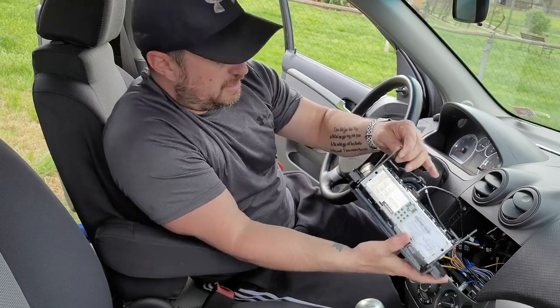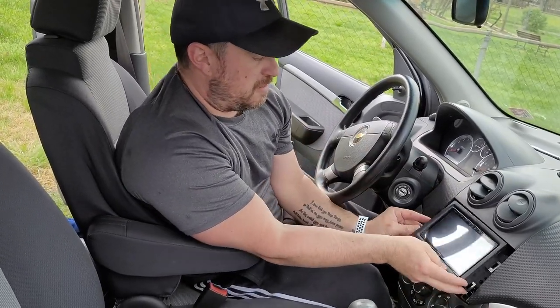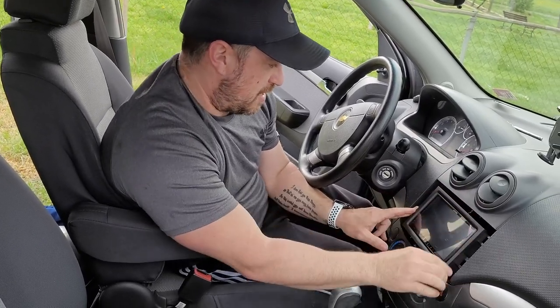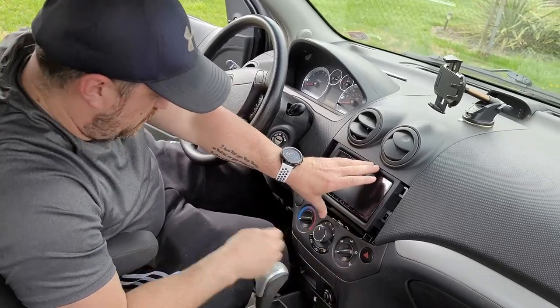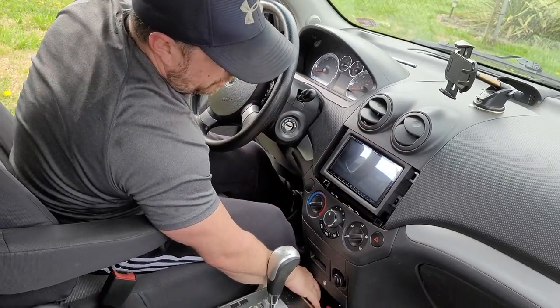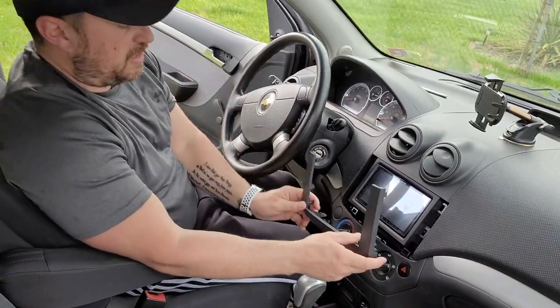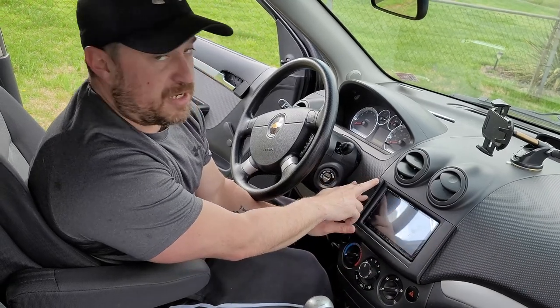Once that's hooked up, basically all you're going to do is slide this back in here — make sure it's not upside down — and then you'll have your screws that you'll want to put back in those four holes. Then just take this, slide it back in, and push until you hear it click. And you're all set to go. Thanks for watching.